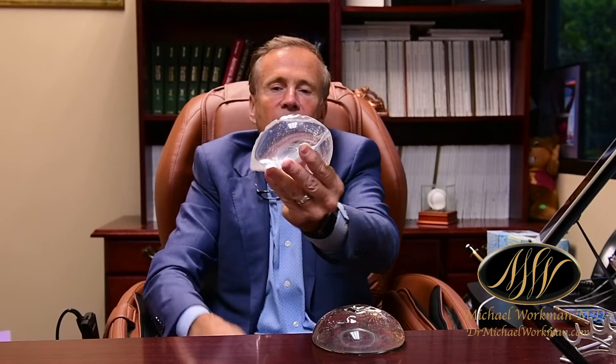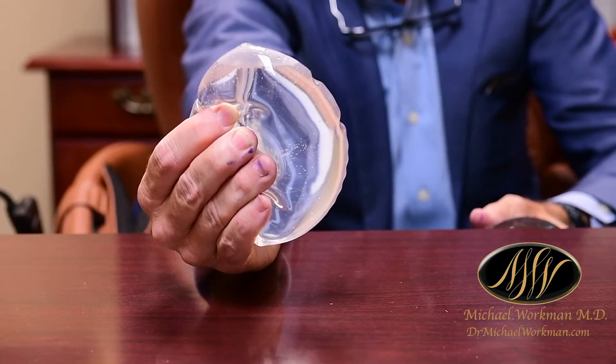And usually that's due to not having enough skin or fat in particular covering the implant. For instance, here's a typical saline implant and we can see that on the side of it, oftentimes there can be some subtle rippling.